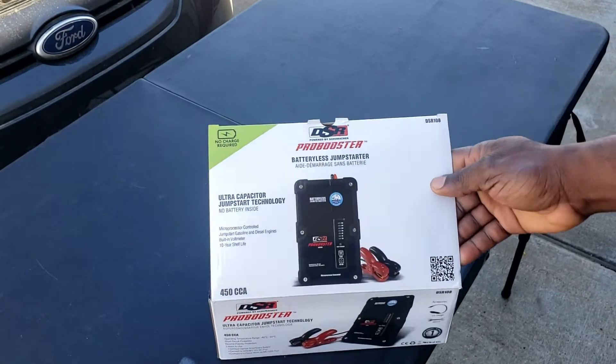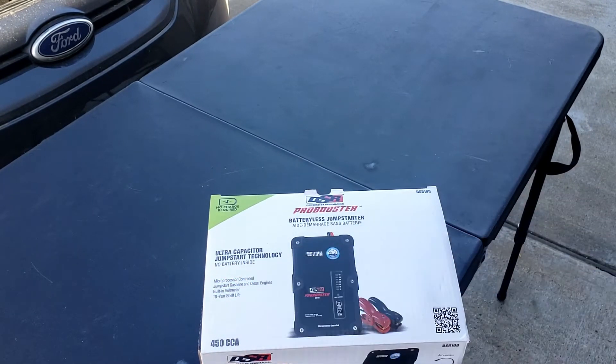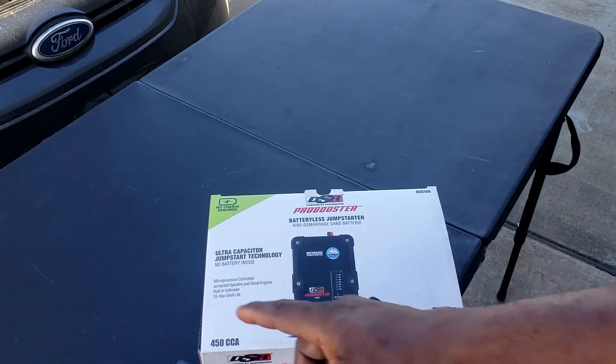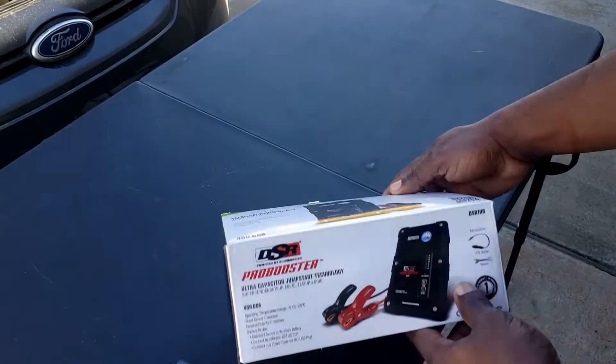So this is the top. It's an ultra-capacitive jump-starter technology, no battery inside, microprocessor controlled, jump-starts gasoline and diesel engines. It has a built-in voltmeter and a 10-year shelf life.